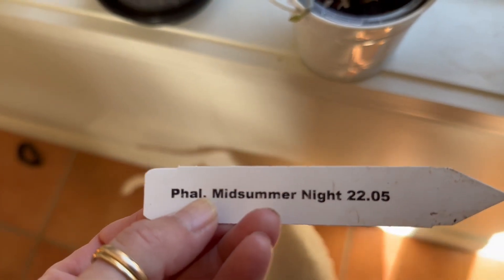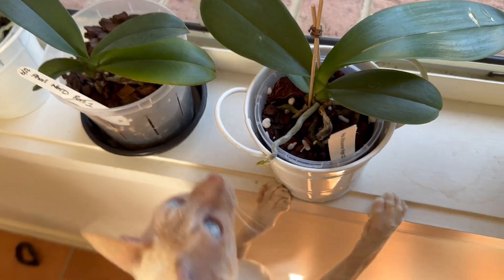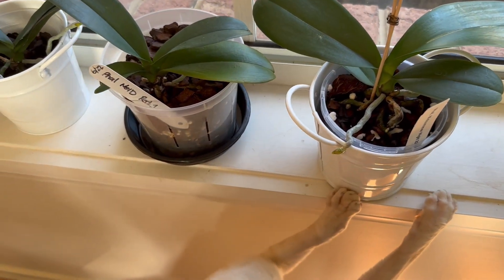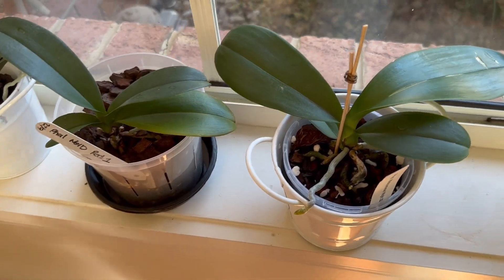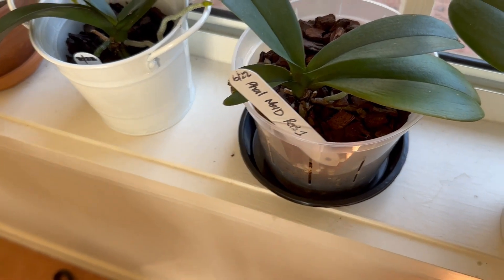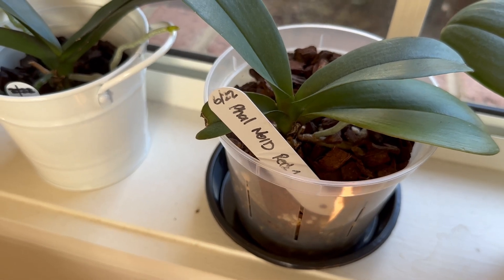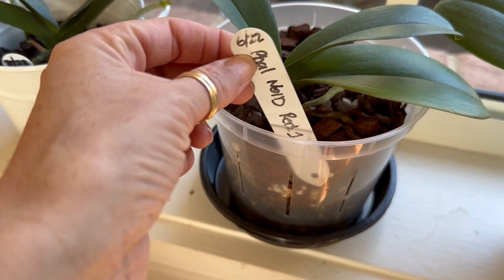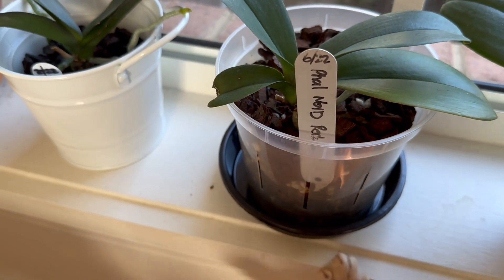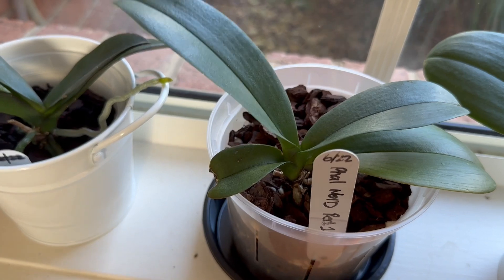The date on this is May 2022, which means that was the date it was removed from the flask. For those that don't know about flasking and how that all works, I'm not covering that today, but there are lots of videos on flasking and deflasking. This one is in rescue mode. This one did put out a flower spike — if you've joined me on my orchid channel at Joyous Orchids, I made a video about cutting the flower spike on this one and why. This one is a very precious orchid to me. It was given to me as a gift, but it is not ready for blooming.